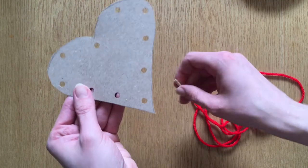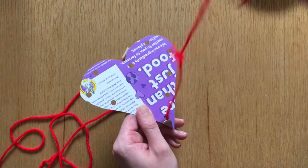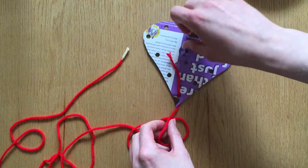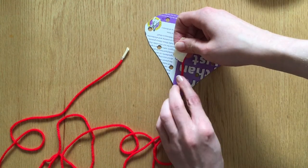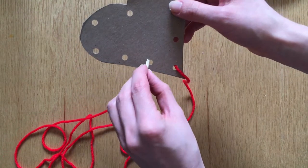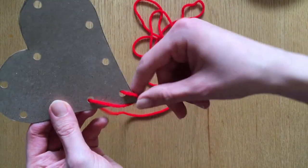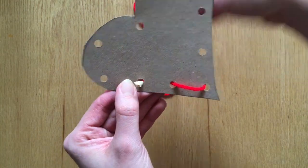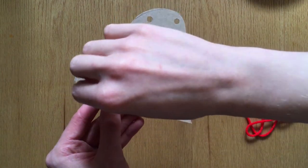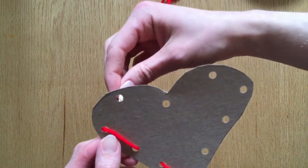To begin lacing, place your yarn behind your card then bring it up through one of the holes. Pull it through until you have a small tail of yarn remaining. Make sure this tail is on the back side of your card. Now grab a small piece of tape and tape this tail of yarn to the back of your card. This is a good time to practice some basic stitches. I'll start off by showing you how to do a running stitch. To do a running stitch, take the end of your yarn and push it down through the next hole, then pull the yarn all the way through for your first stitch. Now push your yarn up through the next hole, pull the yarn through, then bring it down through the hole next to that. Repeat the process — up, down — all the way around your card.